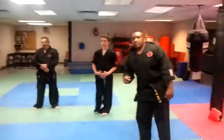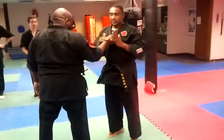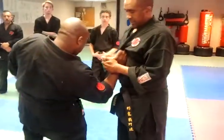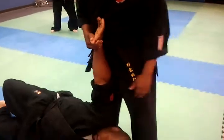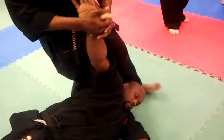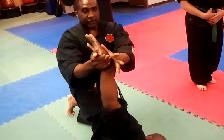Mr. Bond, sir. This is a reverse arm bar from a shirt grab, breaking the technique, having the thumb as I go down behind me. I tighten it up, and once I tighten it up, I can pistol with the thumb right on the tricep and the shoulder. I angle it, and then there's the tap.